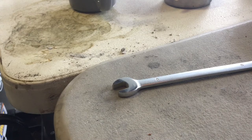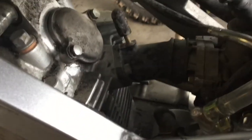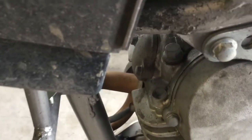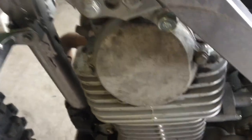Here's the bike. The plastics and the fuel tank are lifted up — you'll have to do that to get at these things. Really you want to take the fuel tank off. There is the intake valve cover, and then right around the front is the exhaust valve cover.